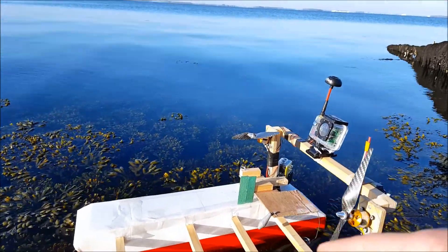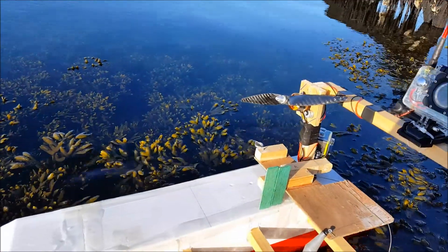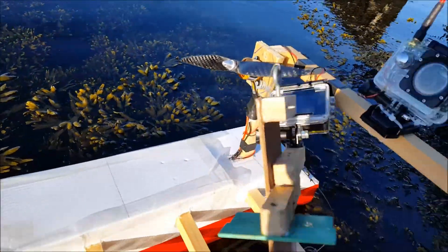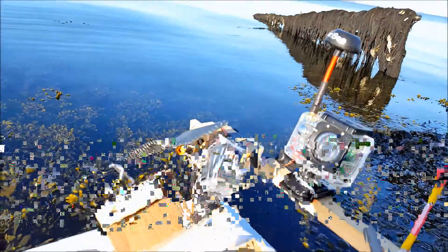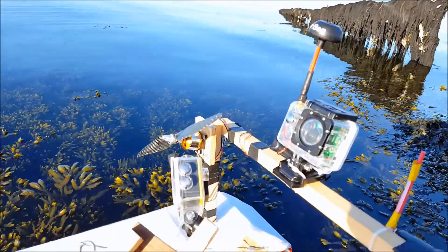Two pieces of green wood that act like an aileron — a horizontal stabilizer — and it keeps them level not only from left to right but also from up and down. So we should have a very beautiful camera view underwater.